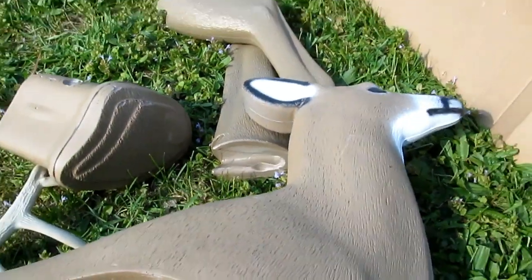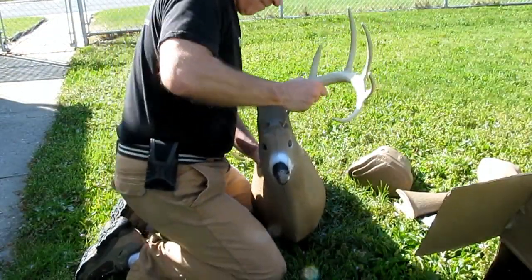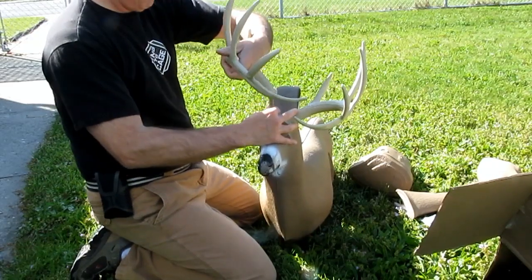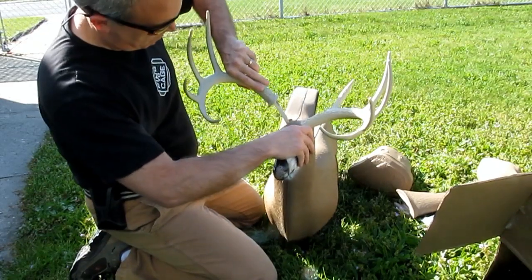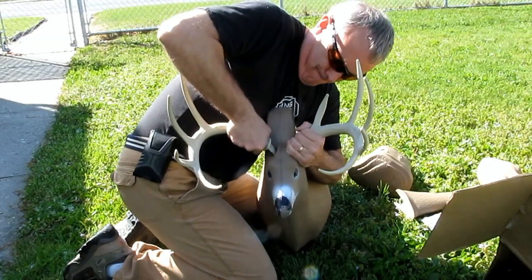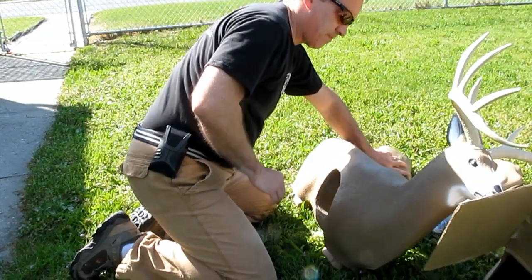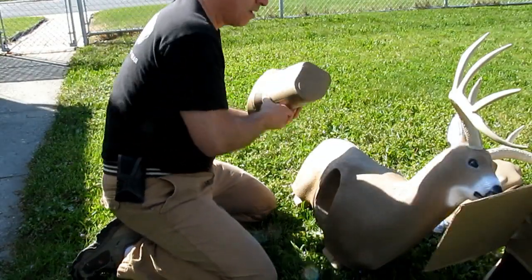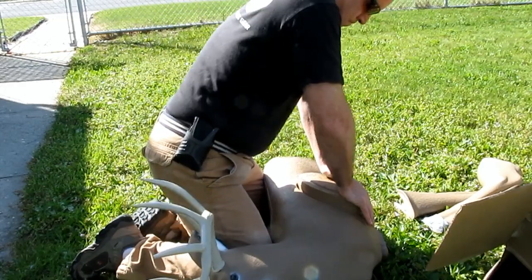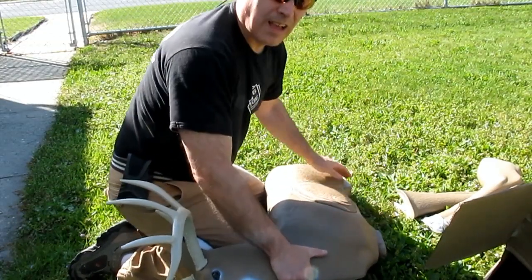Hard plastic legs — I'll put it together and see what it looks like. They go in real easy, just push them in. The horns are real easy too — you might want to epoxy them. One side is bigger than the other. I love brute strength.